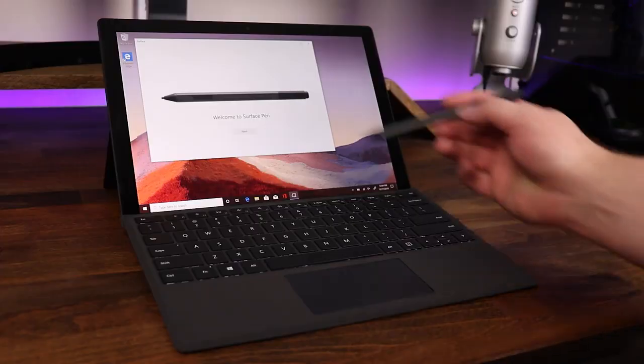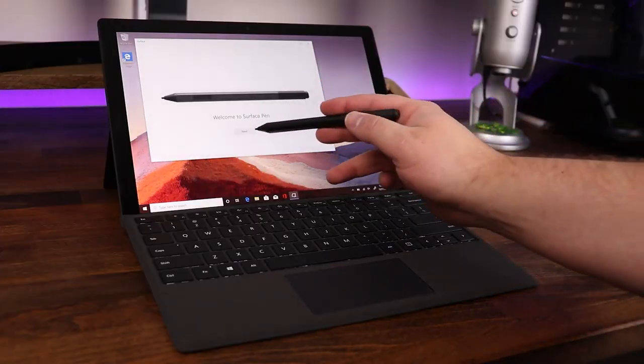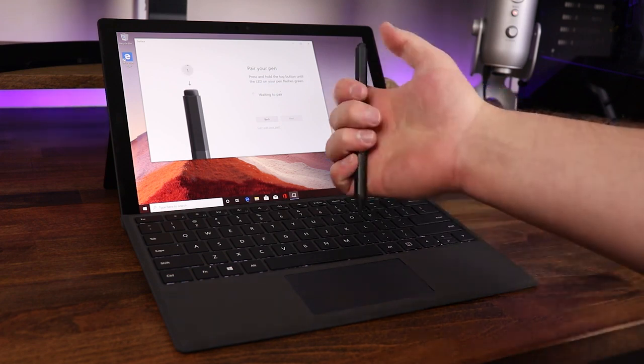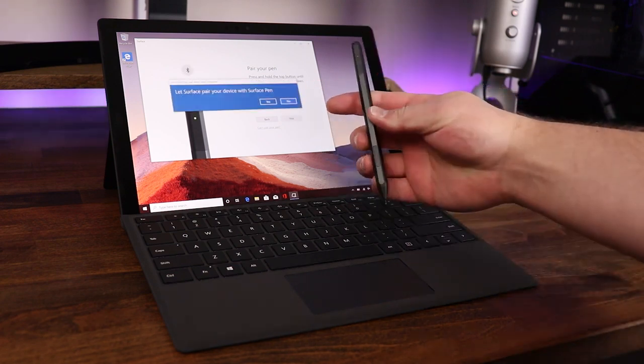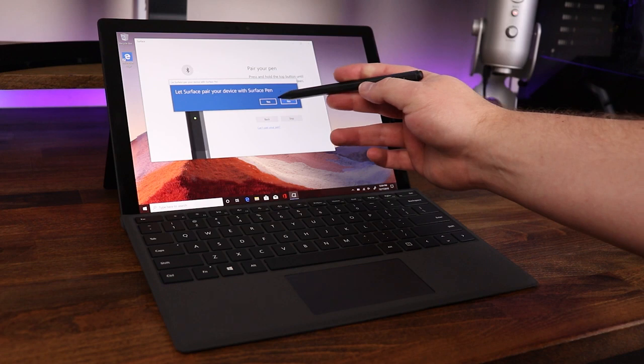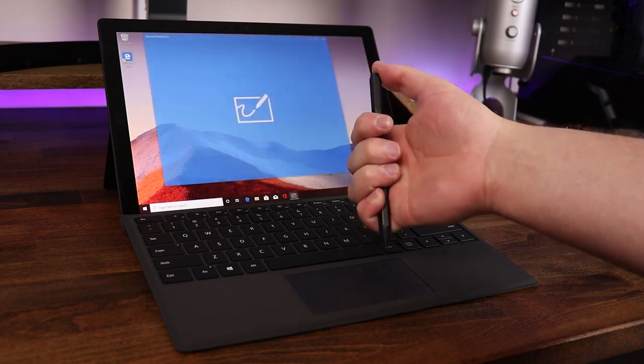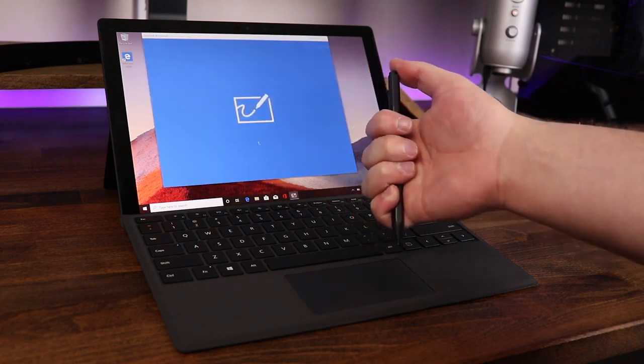The Surface Pen setup is really easy to do as well. Once you've got everything powered on and ready to go and you bring out the Surface Pen, you're going to get a prompt on screen asking you to choose whether you're left or right handed. Once you've selected that, it's going to have you click and hold the top of the pen to put it into Bluetooth pairing mode. Once paired, you'll be able to use the shortcut on top, which allows you to open different programs depending on whether you're clicking once or twice.